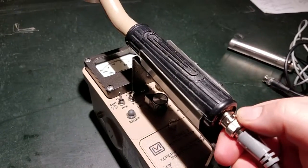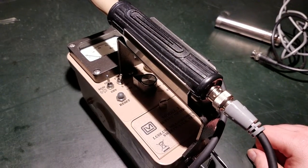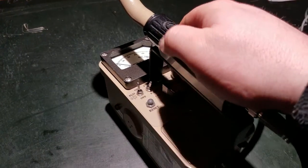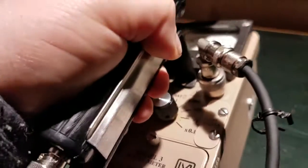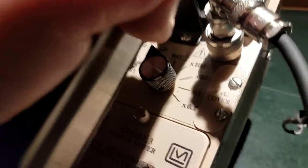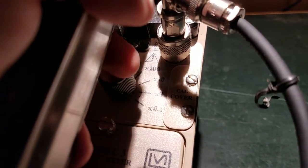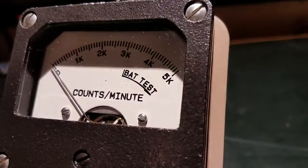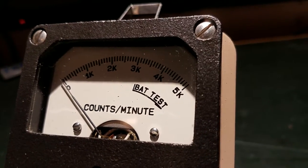The Ludlum 44-9 probe has a BNC end on this particular one. Basic features: it's a rate meter, so it'll give you counts per minute. It's got a battery check mode, an off position, and then four scales. You can go to 0.1, 1, 10, and 100 times. That's what you'd use to multiply the number on the face — so 1K is 1000, 2K is 2000, and so on.